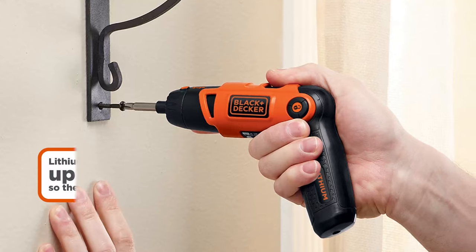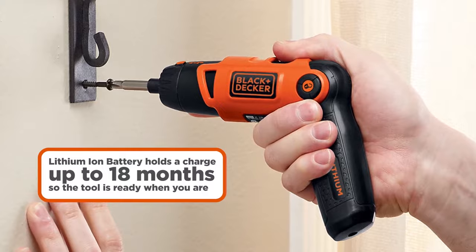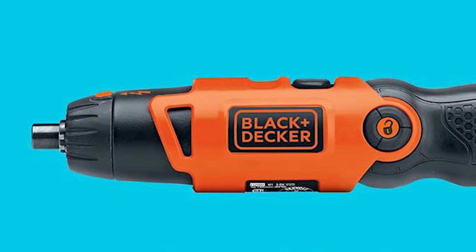Powered by a 3.6V lithium-ion battery, it stays charged for up to 18 months. It comes with a screwdriver, two bits, and a charger, making it a complete package for all your screw driving tasks.